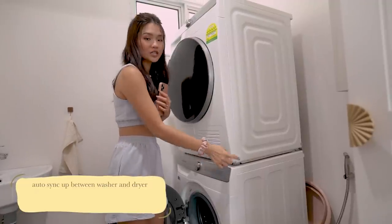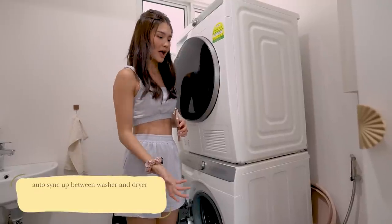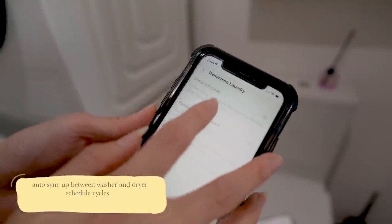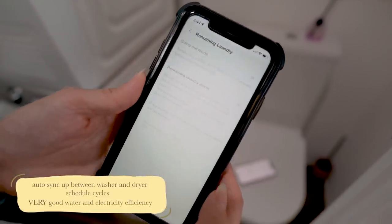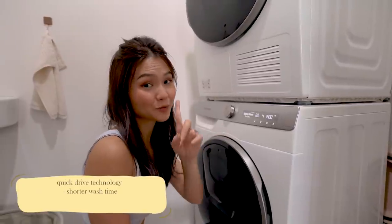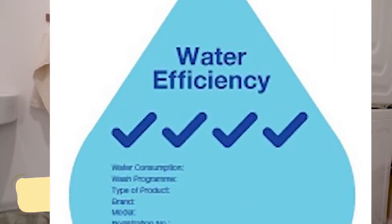These two machines will sync up with each other. So if the washer detected 5kg of laundry and you use a certain kind of cycle, for example wool, this will be synced up on the dryer as well. So this washing machine has QuickDrive and Q-drum technology which helps to save up 50% of your wash time. And it also has 4 ticks for water efficiency. That's amazing.